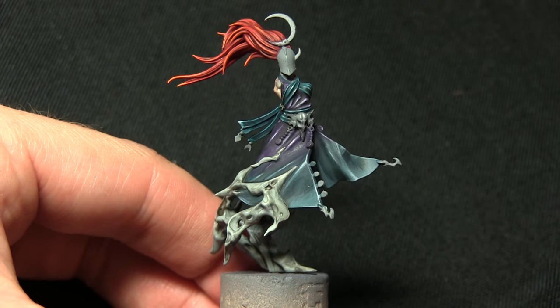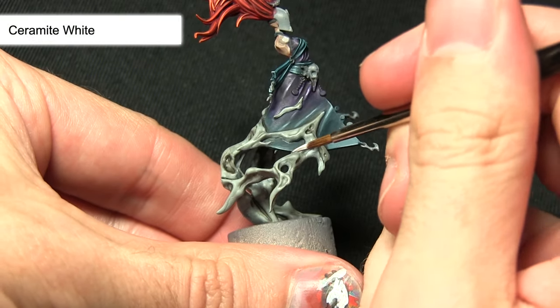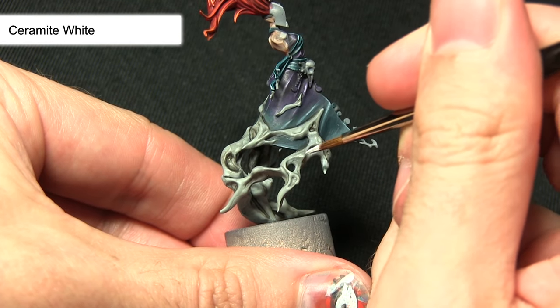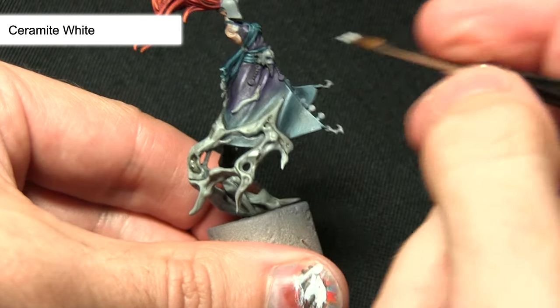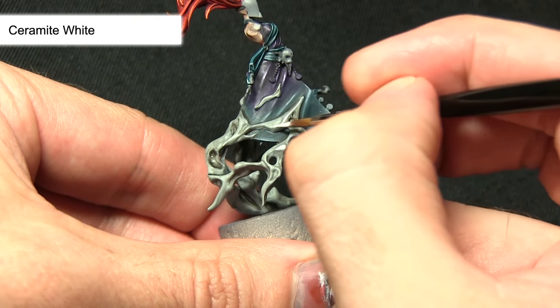The final step in painting the smoke is to apply a layer of Ceramite White and Lahmian Medium, mixed roughly one part Lahmian Medium to one part Ceramite White. I'm applying this over the raised sections of the smoke — the reason for thinning it down is to create a nice even transition rather than a stark white edge on the raised sections.